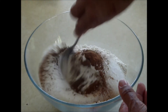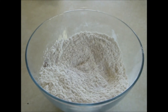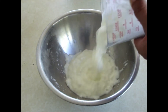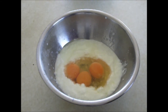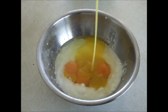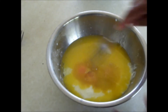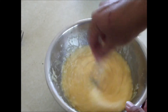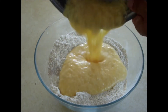Mix those together and then it's time to move on to the wet ingredients. In a medium sized bowl add 1 cup of buttermilk, 3 eggs, and half a cup of melted butter. Then pour into the dry ingredients and mix to combine.